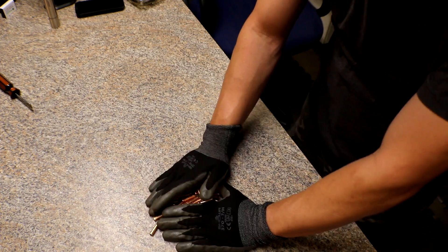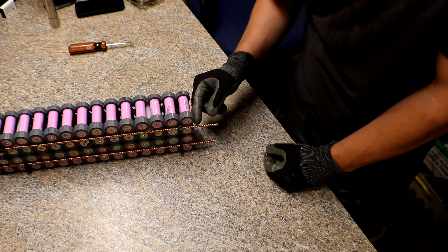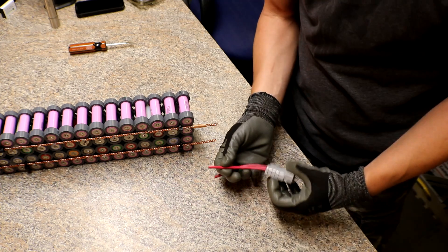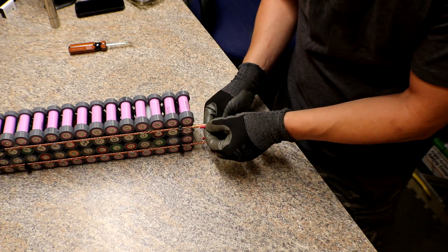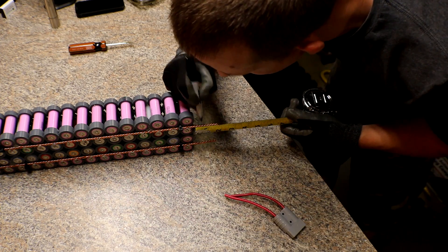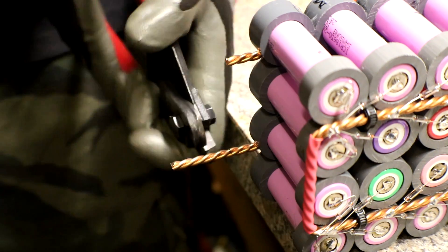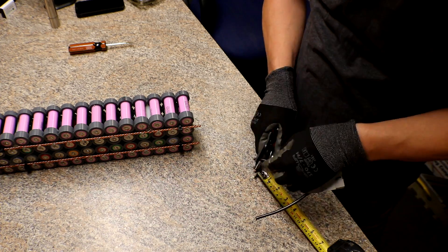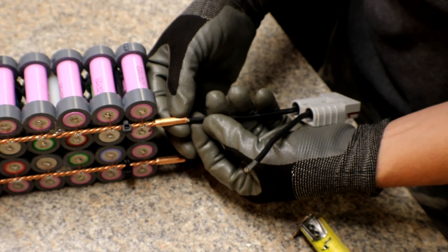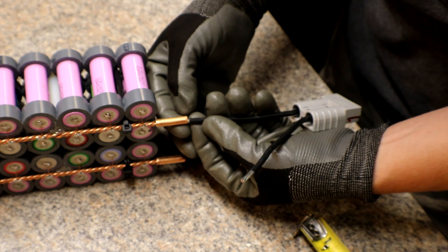Now that I have all the butt connectors made, I'll leave at least a half inch on each wire, slide these on, cut a half inch of insulation off, and they can fit right inside. Once they're on, they'll look pretty much like that. I'll have it crimped, and I am going to solder them all and then heat shrink over it.